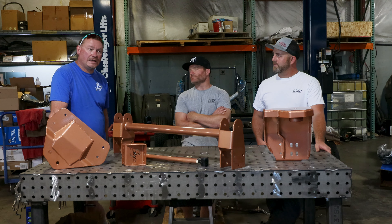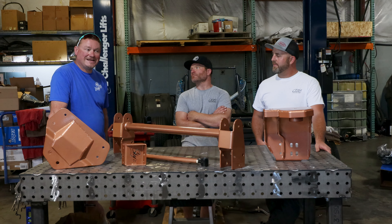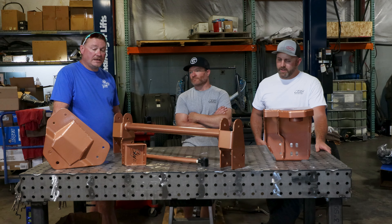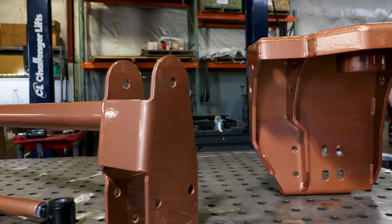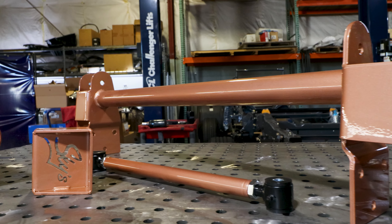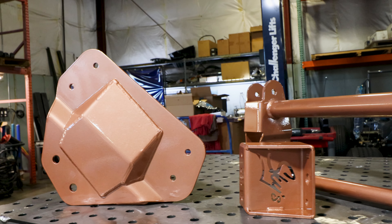We are also going to be doing a coil spring swap. This will be for the 05-16 axles. And the color — we call this copper penny. It's a triple coat powder coat. It starts with a silver base, then a copper, and then a clear coat. It would look really good for someone that's going to paint their frame black.